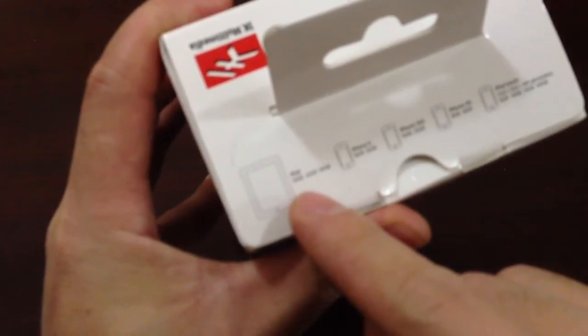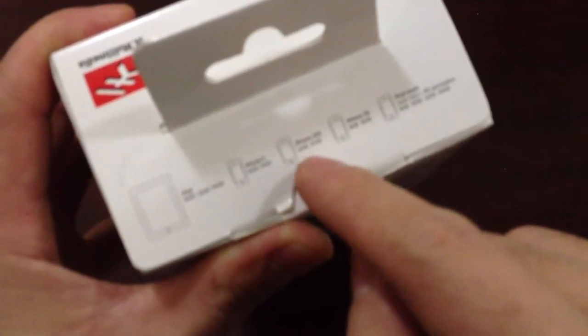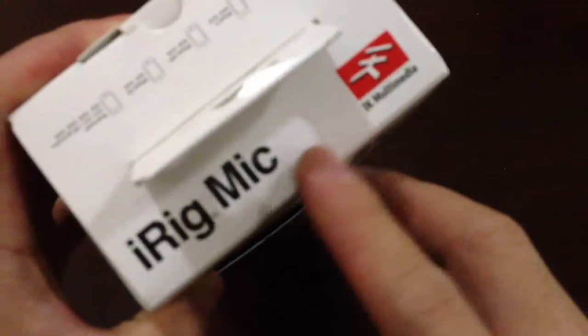On top of the box it says you can use it with an iPad 16GB, 32GB, and 64GB, iPhone 4 16GB and 32GB, iPhone 3GS 16GB and 32GB, iPhone 3G 8GB and 16GB, and 8GB, 16GB, 32GB, and 64GB models. This is from IK Multimedia — let's open it now.